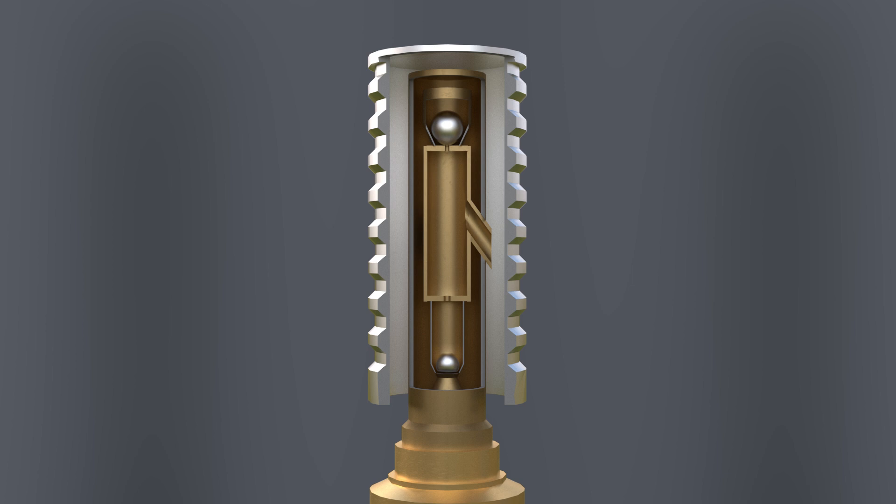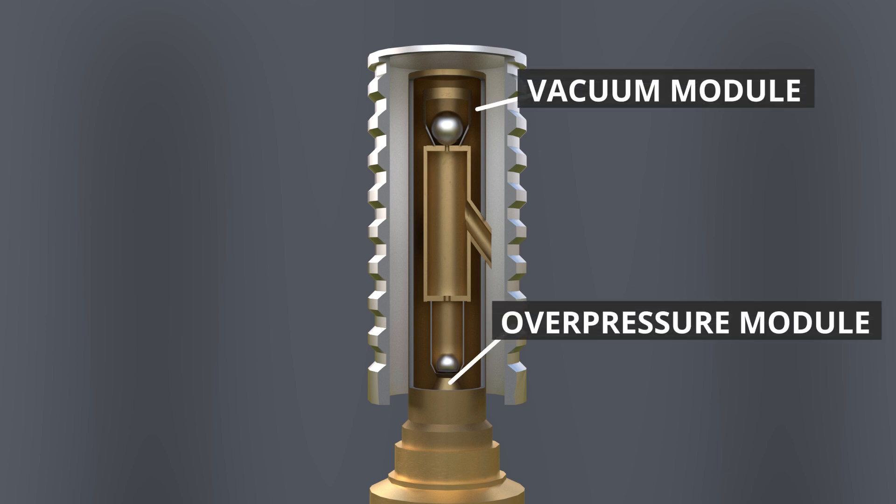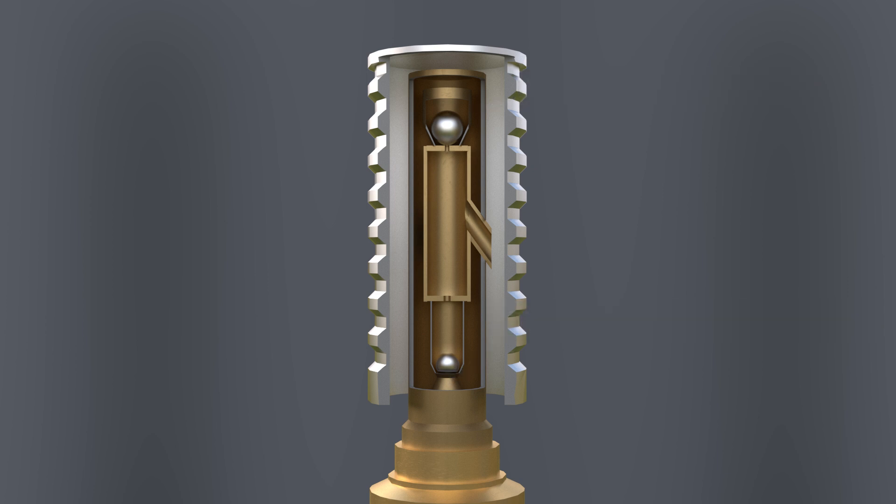The safety relief valve has a vacuum module and an overpressure module. In normal operation, both valves are closed by metal balls, and fuel gases cannot escape. The overpressure valve only opens when overpressure occurs in the tank — for example when filling — and it reaches the threshold of 22 millibars. Then the pressure is strong enough to lift the ball, the pressure can escape, and the ball then closes the valve again.